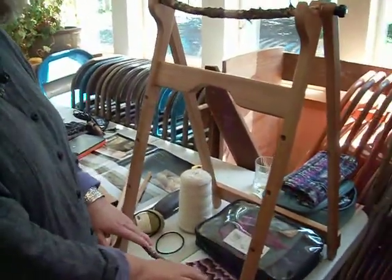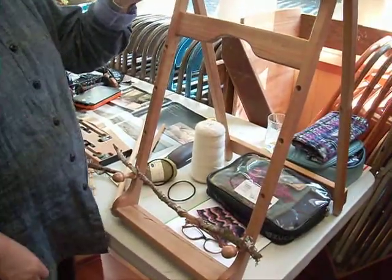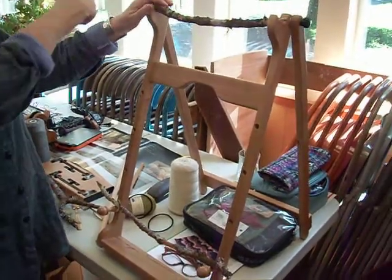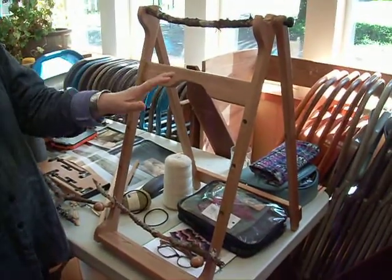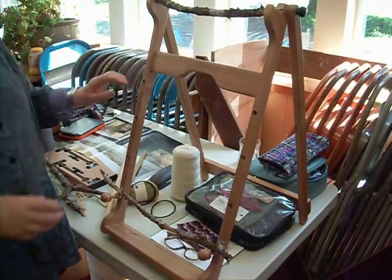I'm going to test them to make sure they're strong enough to put some pressure on. And then I'm just going to warp between my crazy limbs, and that means that the warp will be all different lengths. That's what it will be. And then I'm going to weave just random elements.